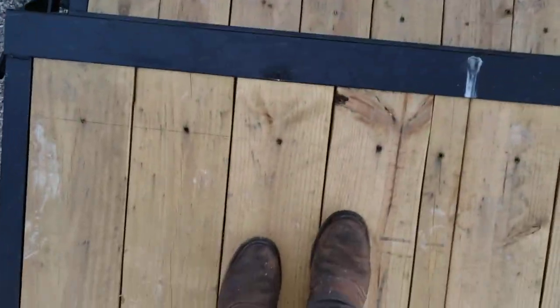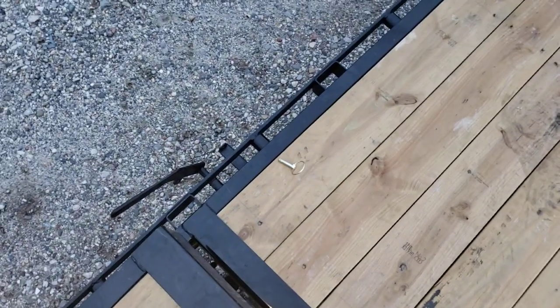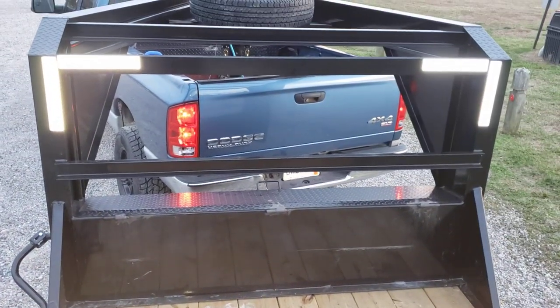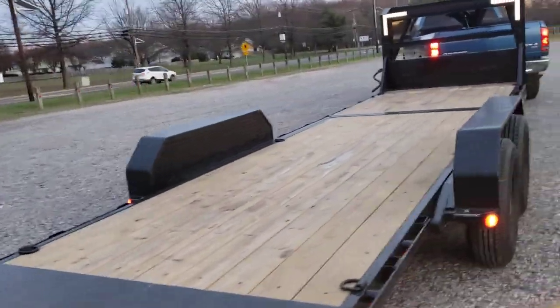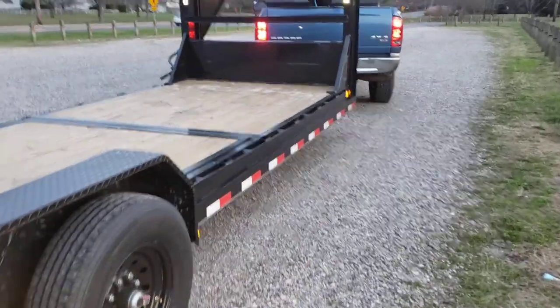PJ trailers are all powder coated. Most trailers on the market have cheap paint — some like the Kaufmans and others are advertised as automotive quality, meaning dual stage: primed with one coat and then a finished coat, or primed, painted, and then clear coated on top. That's better than a single-stage spray, but not nearly as good as the powder coat on a PJ. So that's the trailer in a nutshell.